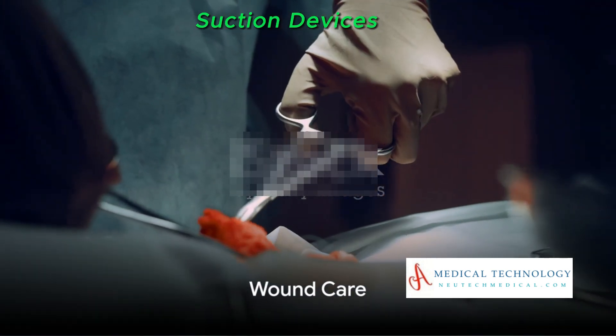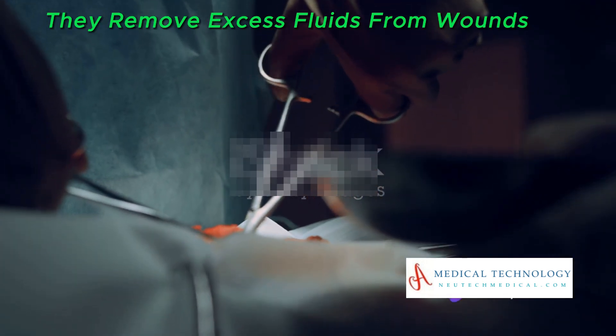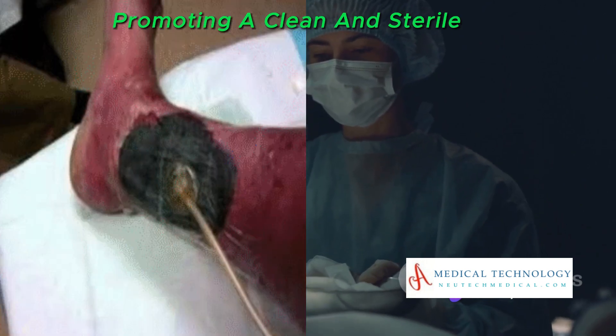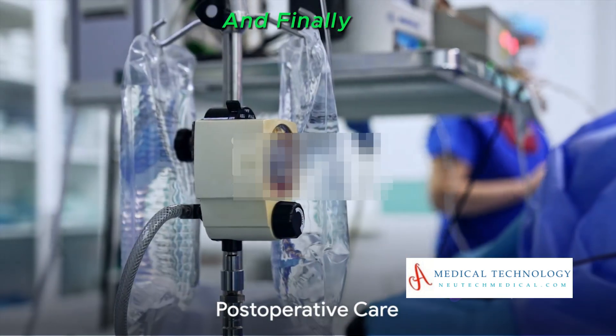Suction devices also play an important role in wound care. They remove excess fluids from wounds, promoting a clean and sterile environment that's conducive to healing.